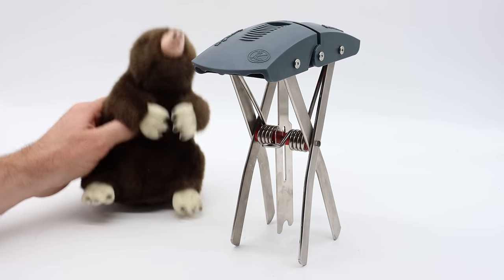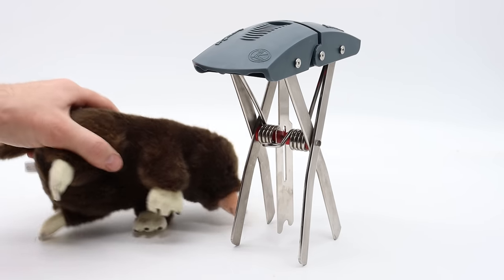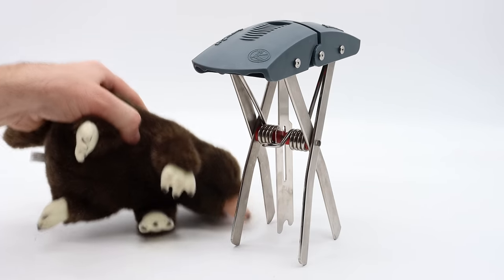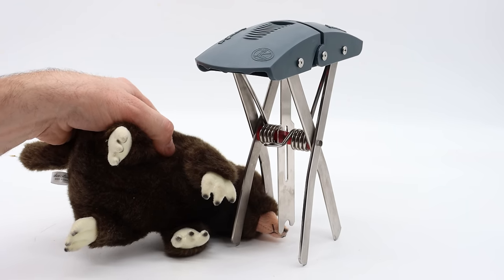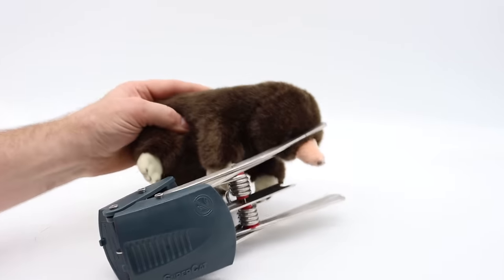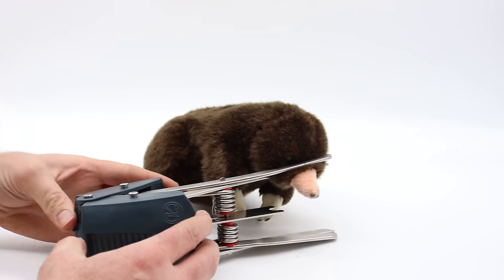We'll go ahead and set that again to show you how the trap works. We have our toy mole — his name is Mr. Moley, and he's much larger than a real mole — but as he comes through the tunnel and puts his body through the scissors, you can get them coming from either direction. When they go in there they're blocked by the trigger, so they'll push it up and when they do it closes right on their body or head.